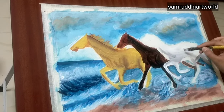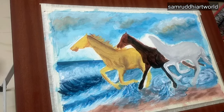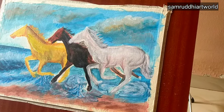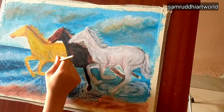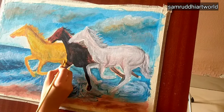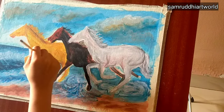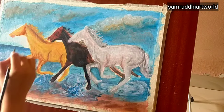For the third horse I'm using gray color, white, and green color. Then again I'm shading the first horse with ochre, brown, and black — first a lighter shade and then a darker shade. I'm using darker shades for the legs and hair.